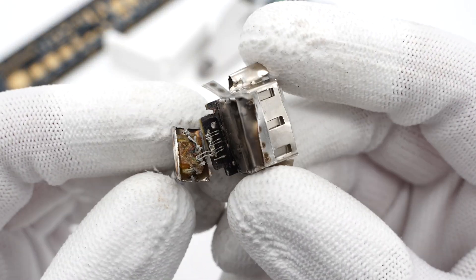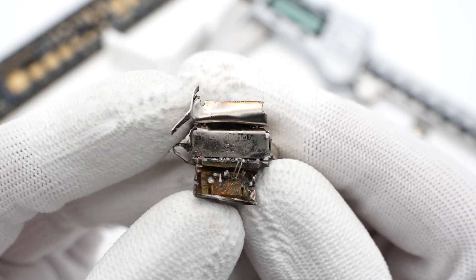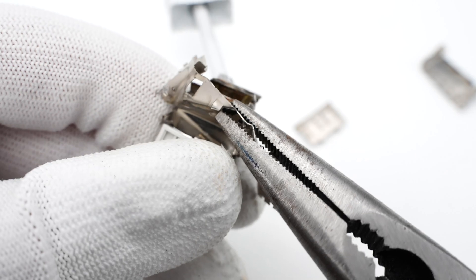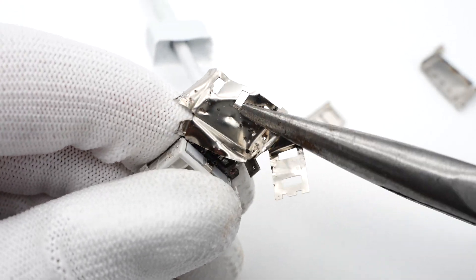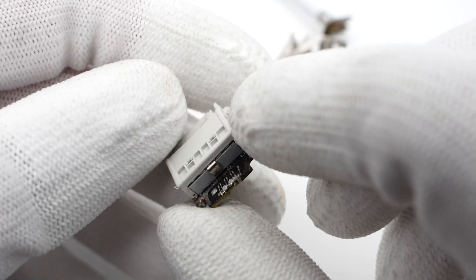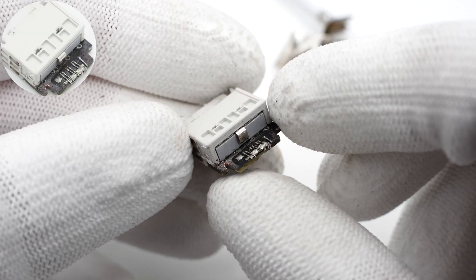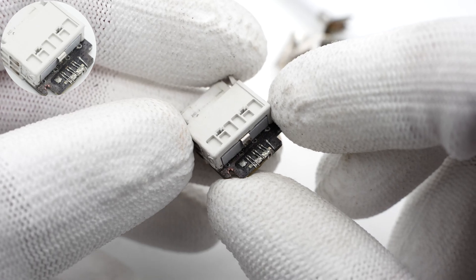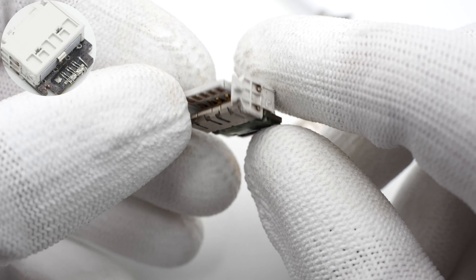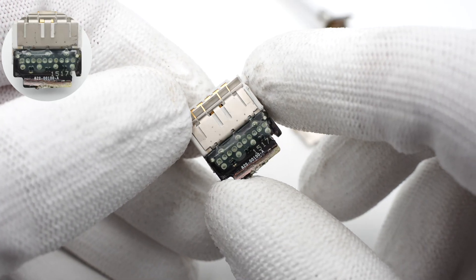There are coaxial cables soldered to the connector. The inner steel sleeve is also fixed by solder joints. After taking off the steel sleeves, the USB-A socket is soldered on a small PCB. The wires soldered on the PCB can support USB 2.0 and 3.0. The connector is soldered on the PCB by through-hole technology to reduce the thickness. There are 6 TVS diodes for electrostatic protection.